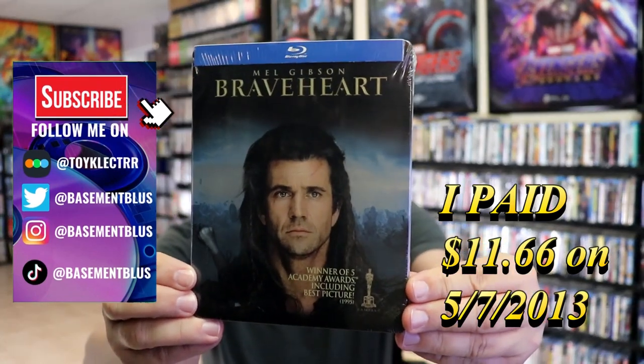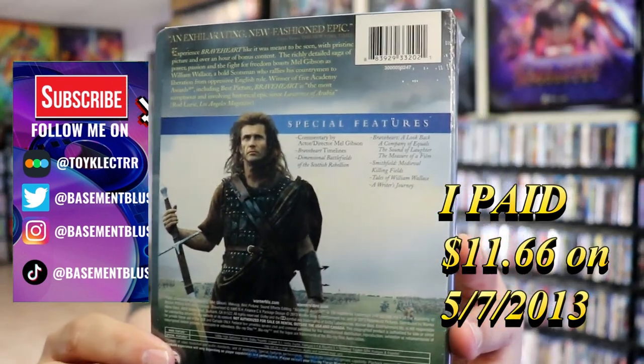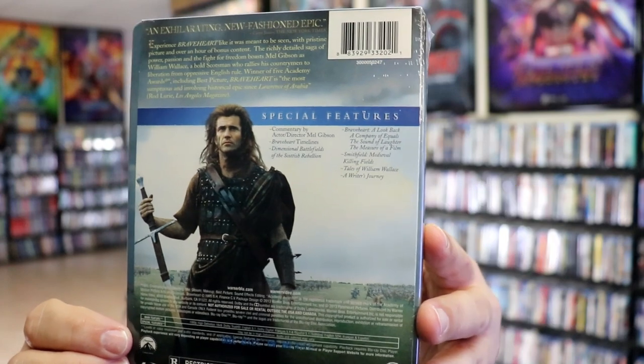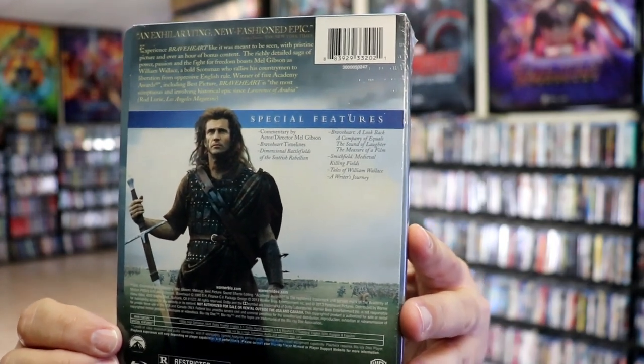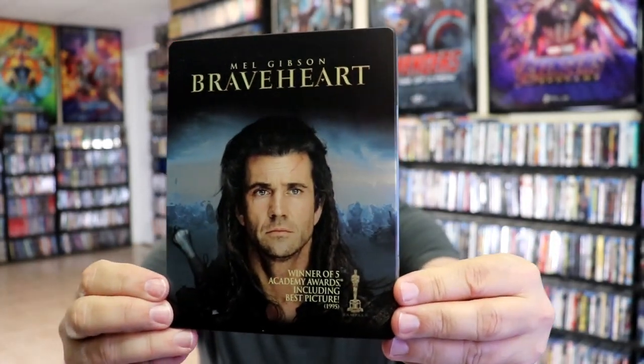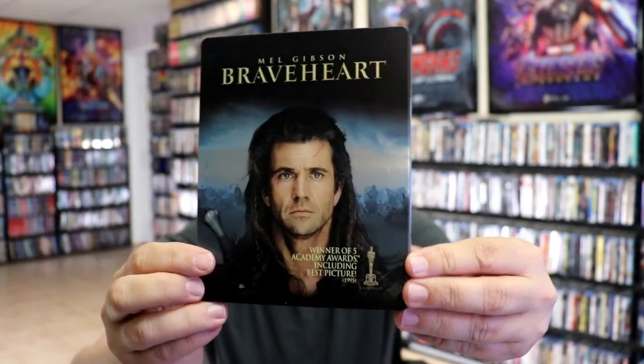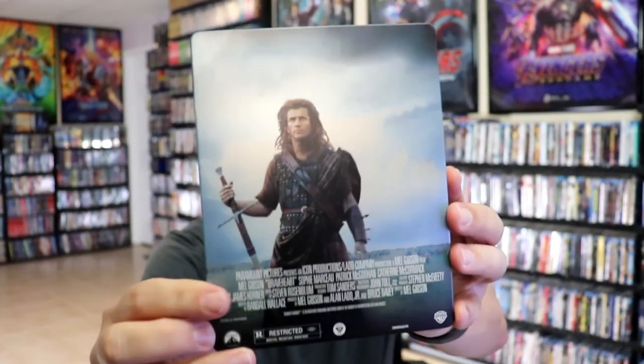Here's the front, and here's the back. If you'd like to read up on it and check out these special features, you can go ahead and pause and do so. I've got the wrapper off and the J-Card removed. Here's the front of the Steelbook — it is a matte finish, no embossing or debossing. Great looking image there. And here's the back, another great looking image.